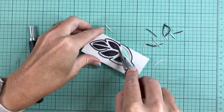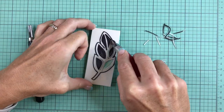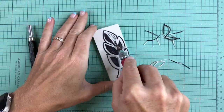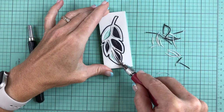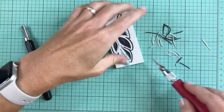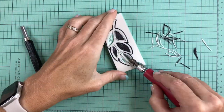Sometimes my attention span is not so great, so I go to each section and carve out all the perimeters first, and then I clean it up by really carving all the areas so none of the black marks shows. As you can see here there's a little bit of a black mark and I'll go and get that later, but right now I'm working on each of those sections.